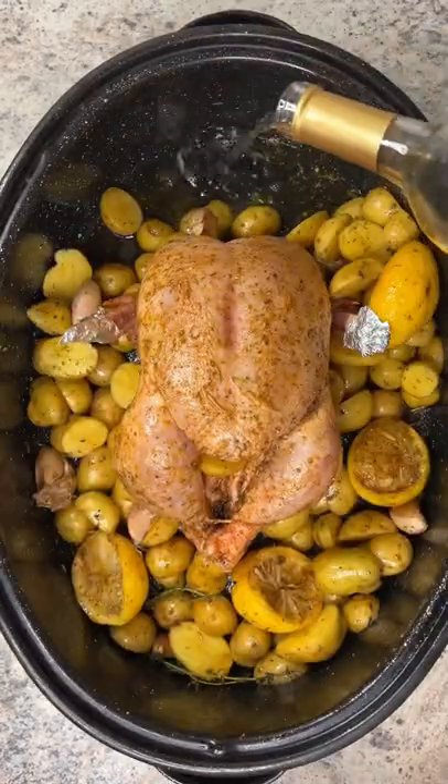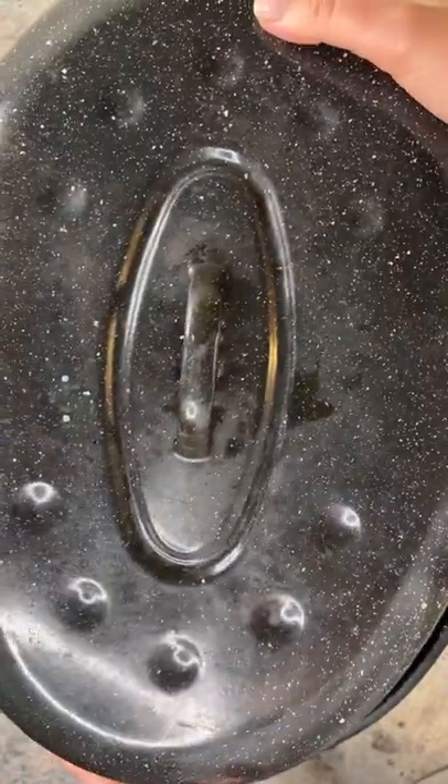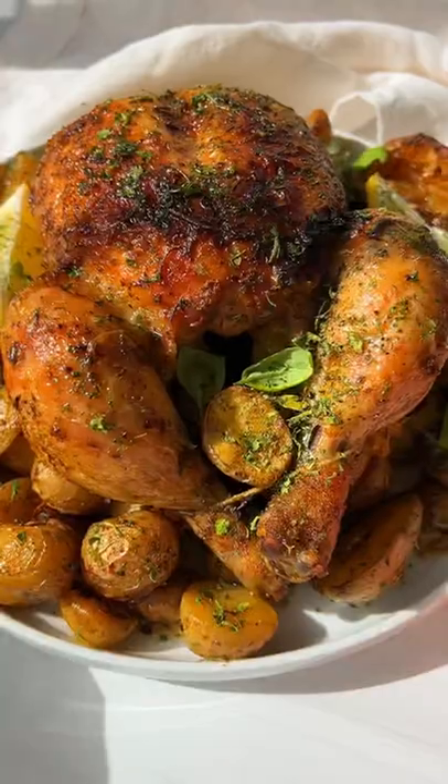Put the potatoes to the side, add a little bit of water and white wine. Give it a little shake, lid on, and bake for an hour and 15 minutes. Remove the lid and pop it back in on broil just to crisp up the skin. Enjoy and follow for more.